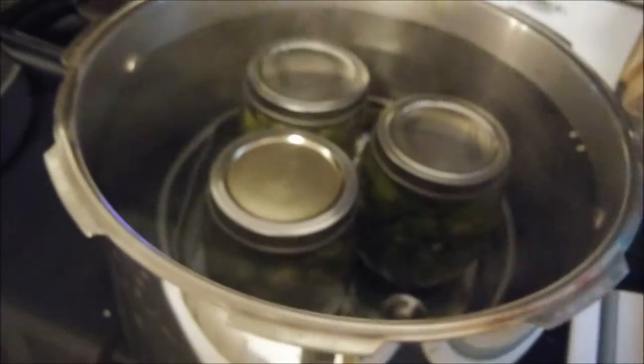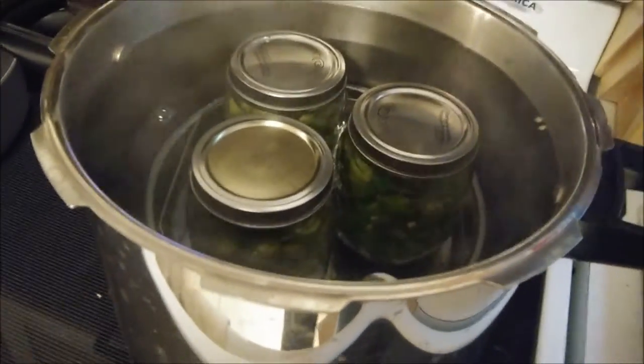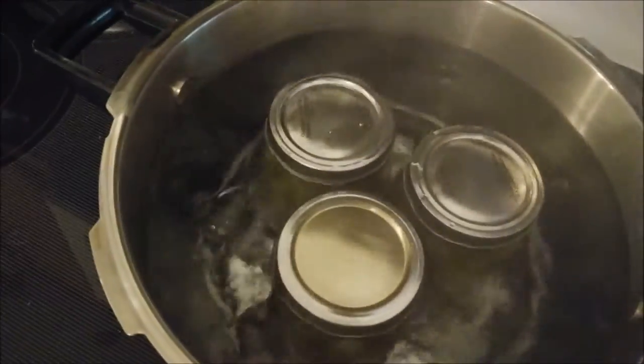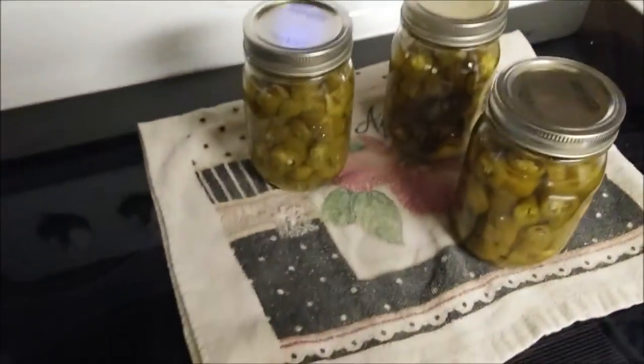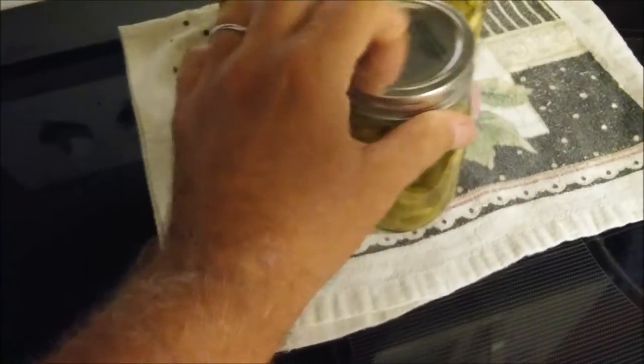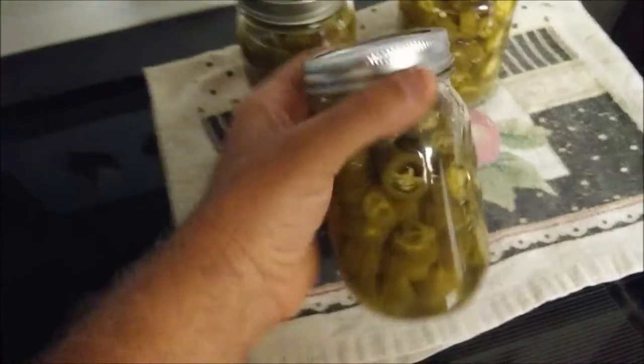Now it's just a matter of bringing it up to a rolling boil, then we'll turn the heat off. Here we go - here are the jars of pickled jalapeno peppers. I'm no canning expert, just following the instructions the best I can.